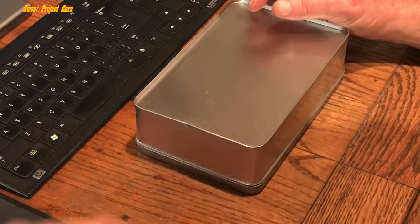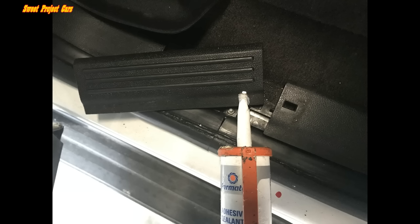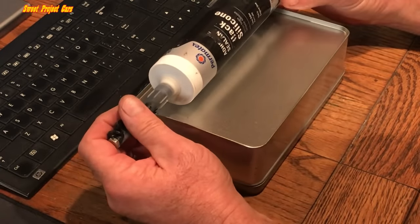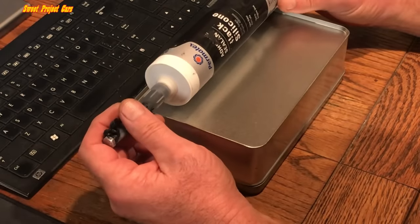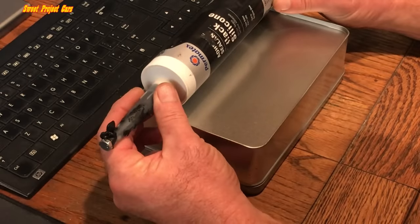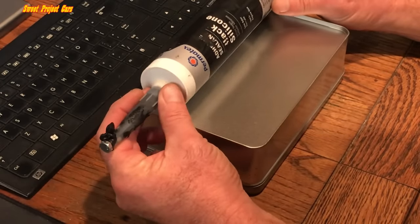Say you have a door threshold where you broke some tabs off. This stuff right here will glue it back down so that it doesn't come back off. Make sure you do your rust proofing before you glue it back down — you'll never have to remove it again. This works on so many things.